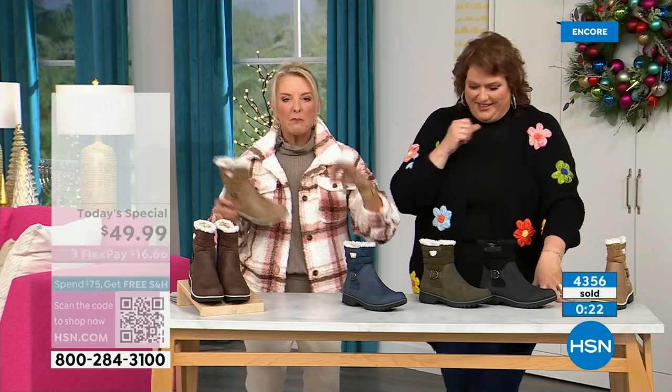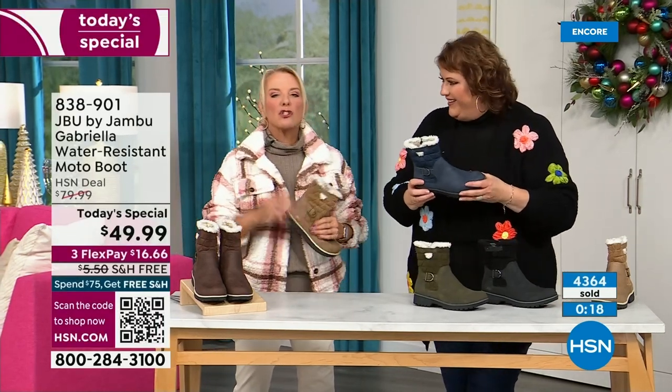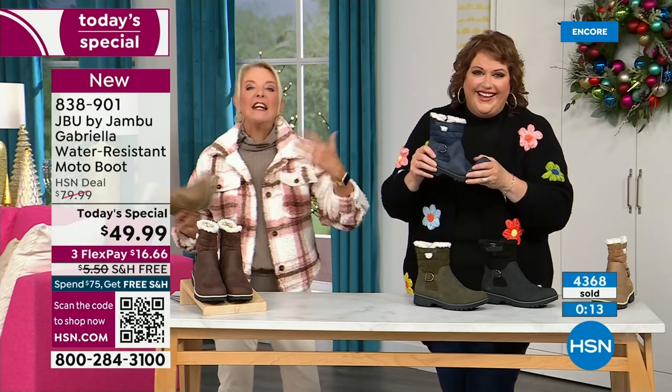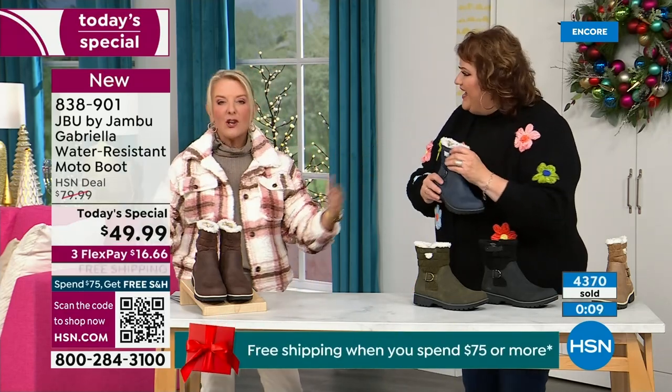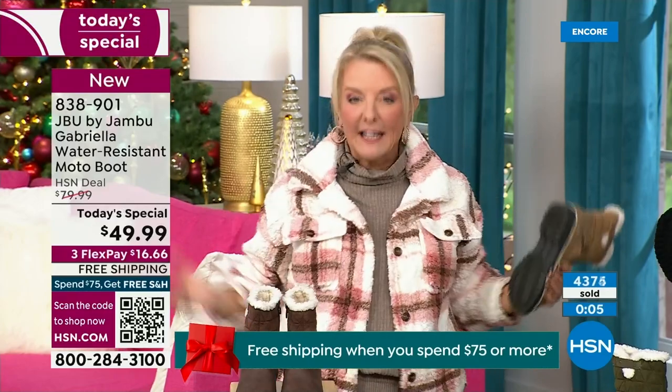When you're traveling, who actually travels in their boots because they're too hot, too heavy, and too clunky? You literally can travel in these. Put them on and travel in them, tour in them, go to that festival lighting event, walk around the neighborhood to see everybody else's decorations.